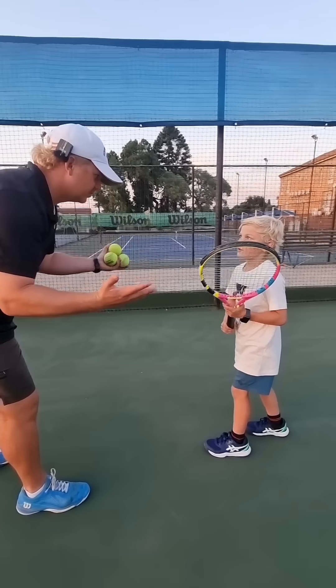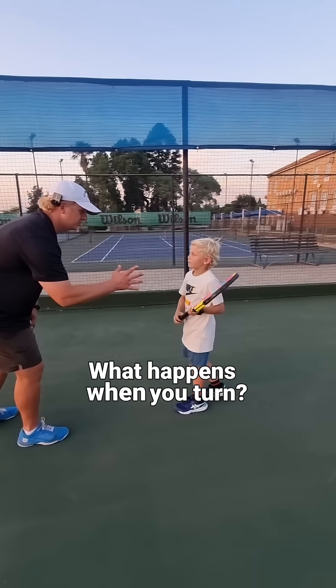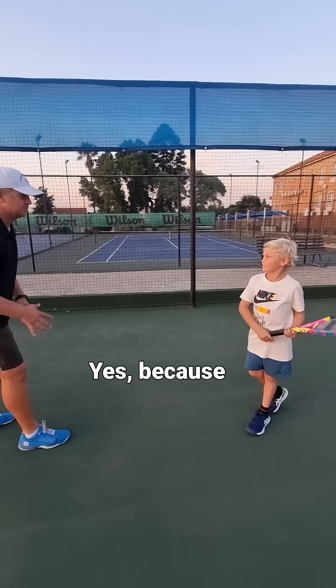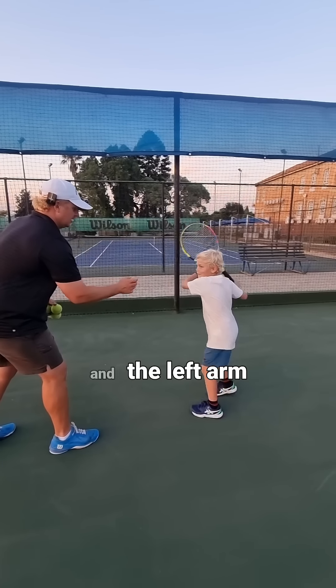Let's tell them quickly — what do we do? You turn very fast. Why? What happens when you turn? You hit the ball more clearly. Because when you turn, you get more. Show me your turn. And the left arm across.